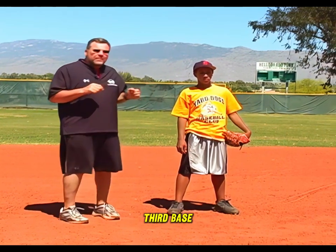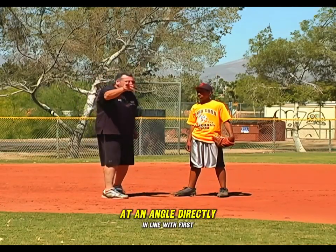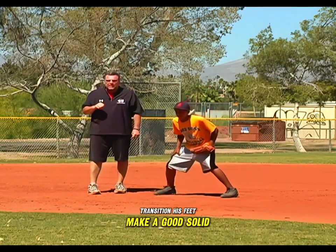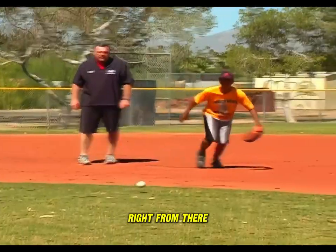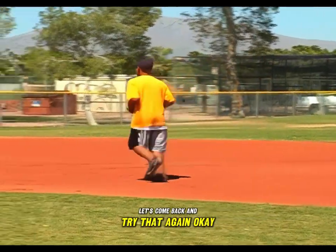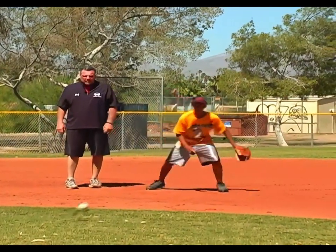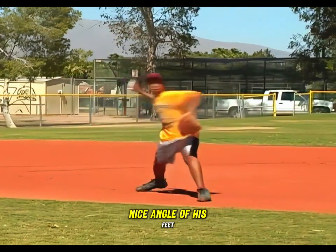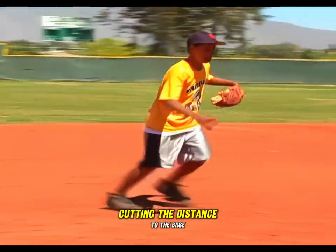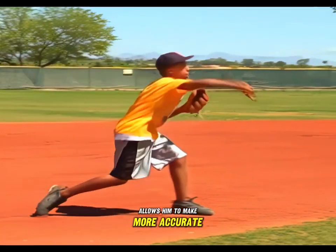First, from third base, we're going to roll the ball in front of the third baseman at an angle directly in line with first base. He's going to move his feet at an angle, transition his feet, and make a good solid throw. Notice that he's consistently cutting the distance to the base, gaining ground on his target, which allows him to make more accurate, solid throws.